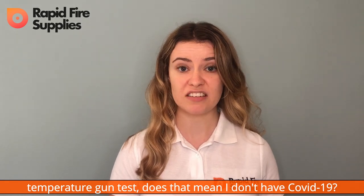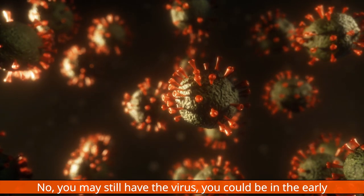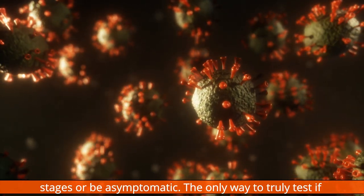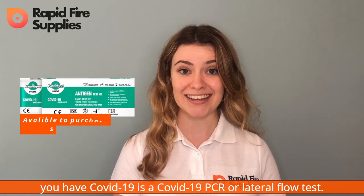But if I pass the temperature gun reading, does that mean I don't have COVID-19? No. You may still have the virus — you could be in the early stages or be asymptomatic. The only way to truly test if you have COVID-19 is to take a COVID-19 PCR or lateral flow test.